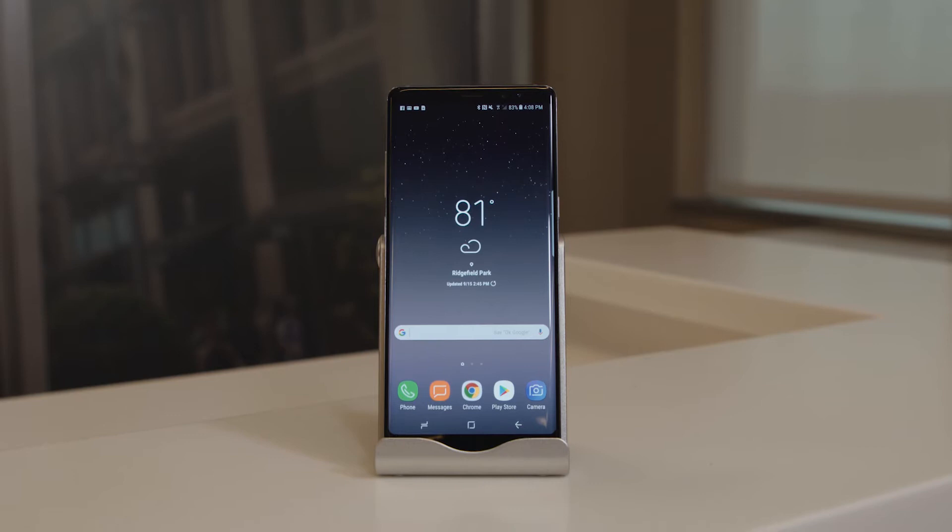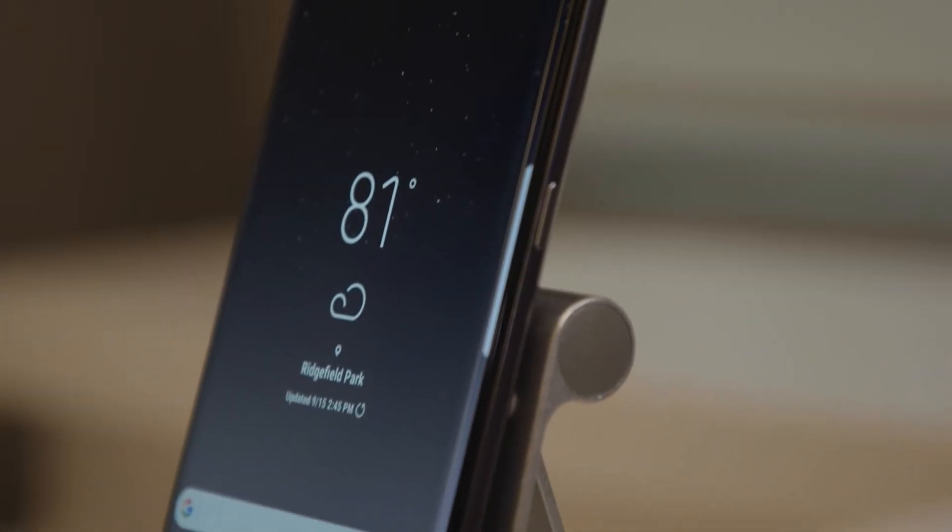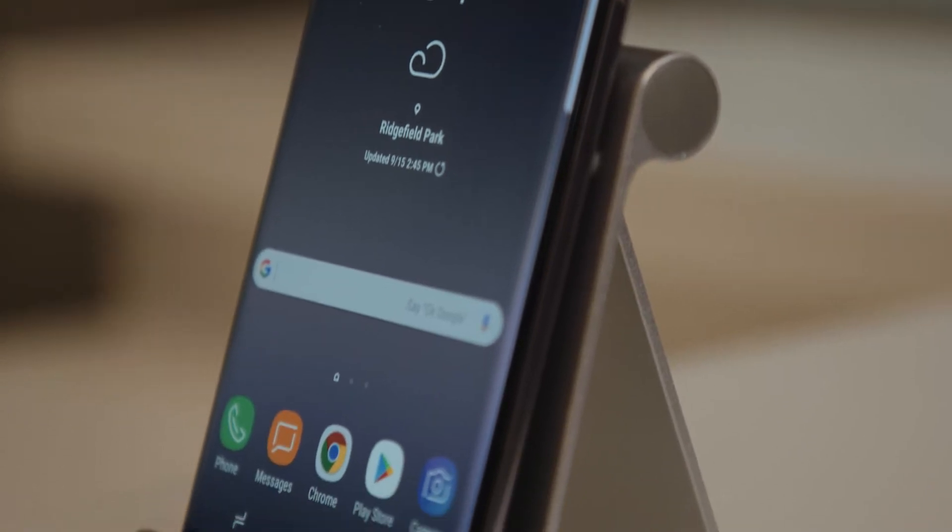Pretty amazing stuff and it's pretty simple to use. Whether your old device is an Android, iOS, Blackberry, or Windows mobile device, upgrading to a Galaxy smartphone is easy in one seamless switch with Smart Switch.